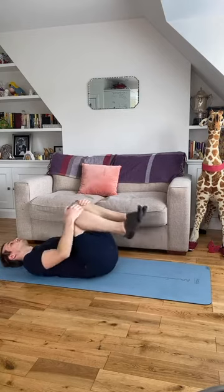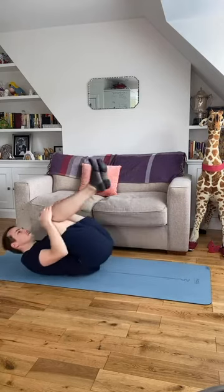Knees in, little squeeze, and we're going to take a little rock through our spine.